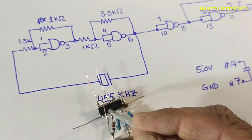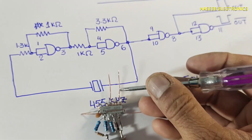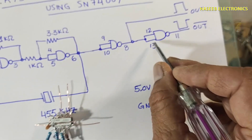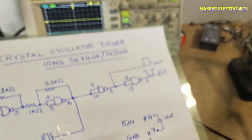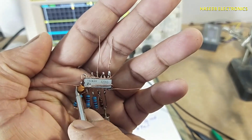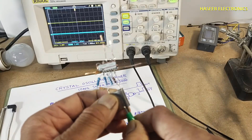Pin number eight is the first output. From pin number eight to pins twelve and thirteen I connected a jumper. Pin number eleven is our second output. A 103-code capacitor (10 nanofarad) is connected between pin number 14 and pin 7, and to the crystal oscillator body.